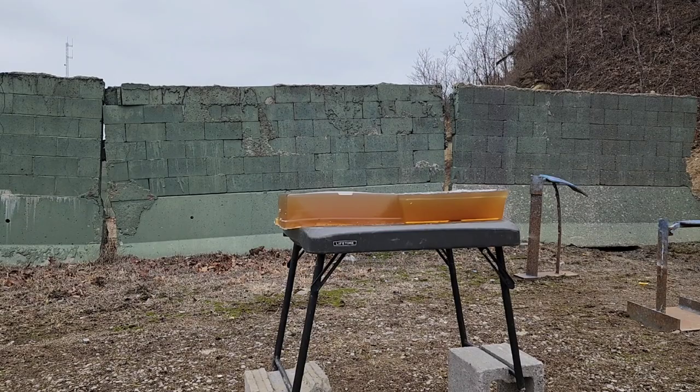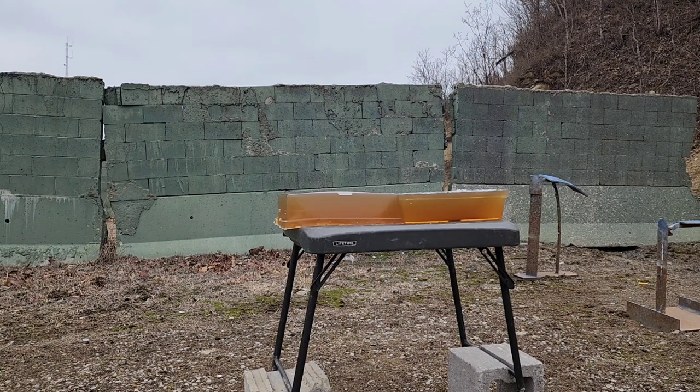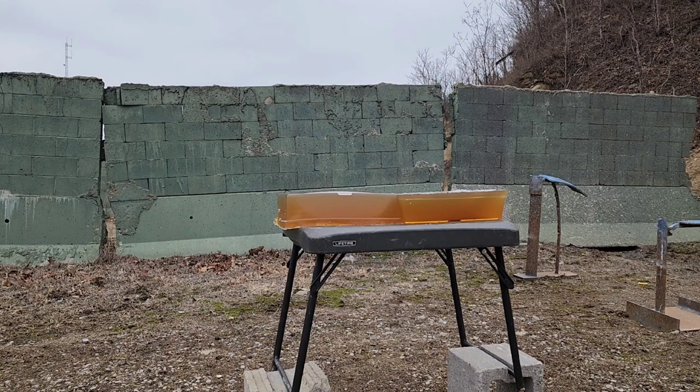Normally I'd have the chrono set up in the front so we could get a velocity read, but I have confirmed that my chronograph is no longer working correctly. So this is going to be the last gel test — other than the .410 one I have coming up next — without velocity data until I can get a replacement. That one lasted me about three or four years, and I can't tell you how many times I dropped it.